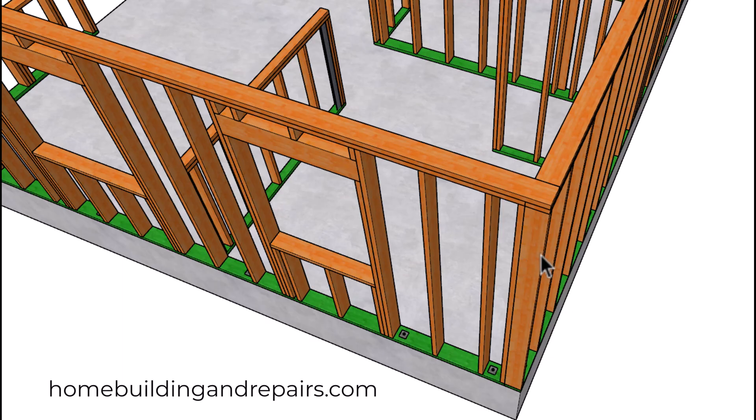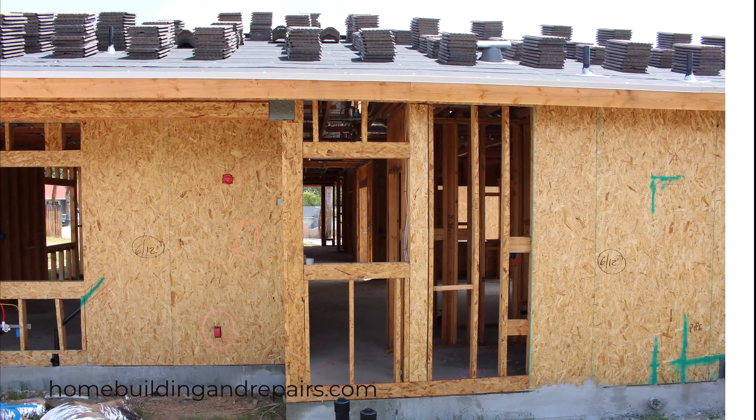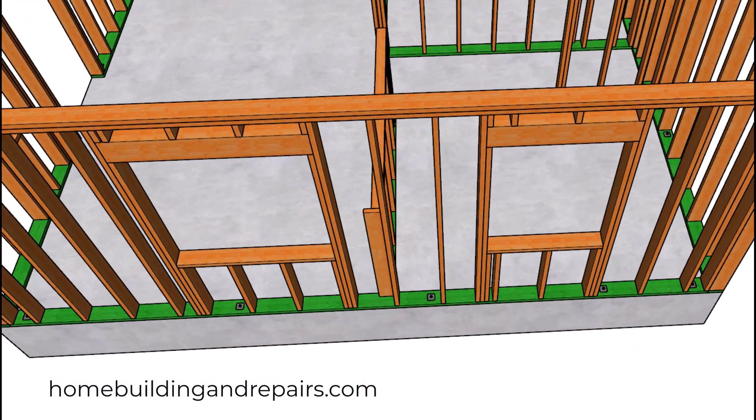The face of the trimmer to right here is going to be four feet. Since we do have a piece of shear panel here, you're going to need to fur out the walls. If you don't know what that is, let me know — I will show you in the next video.